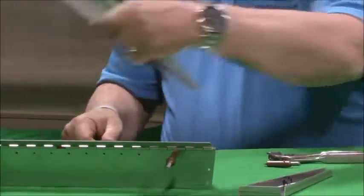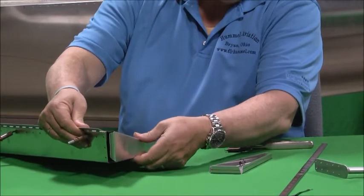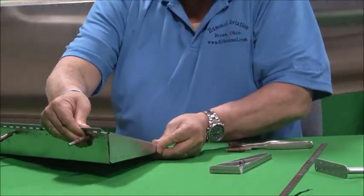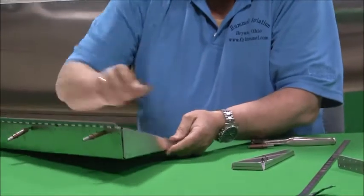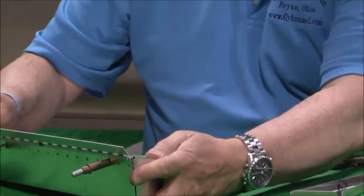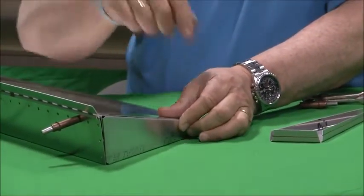The ribs are pretty self-explanatory. They've got the edge distance marked with the red line. Just push that into the elevator, line it up, see your red mark, get a nice flush edge along here, and then just start drilling and clicoing.